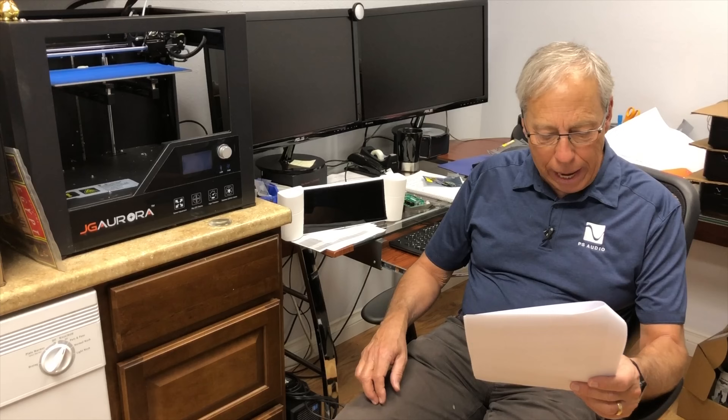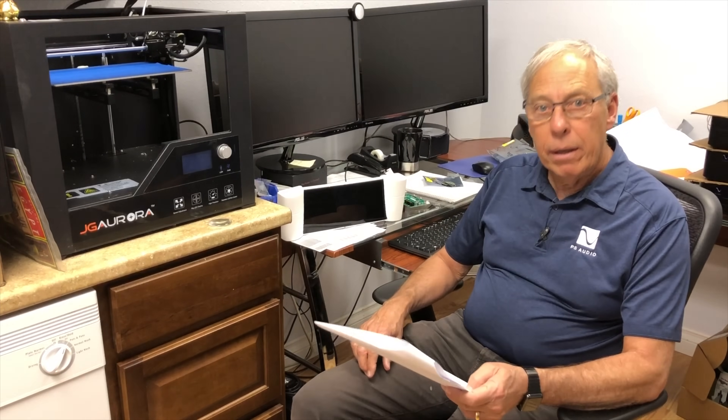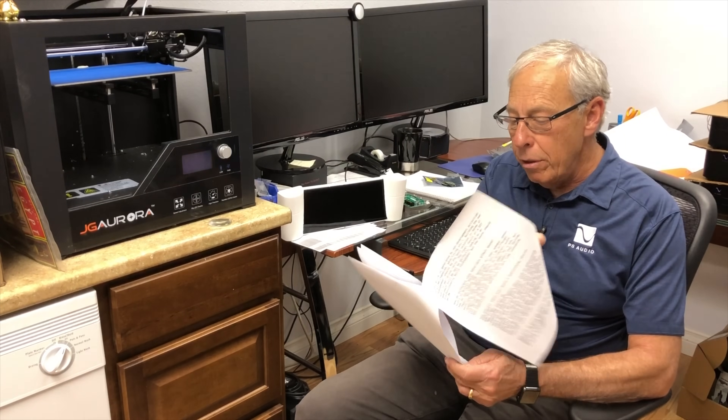Jesper in Alborg, Denmark asks about 3D printing and wants to know if it will become more common in our world. How will this affect the hi-fi world, or has it already?